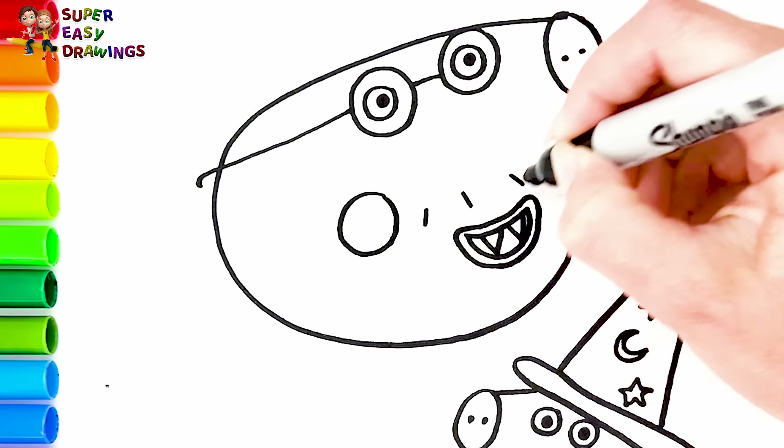Now let's color George Pig. For George Pig's skin I'm going to use the same pink marker. I color his cheek light purple. I use orange and a little green for his costume. Let's continue with Daddy Pig — now we are going to color Daddy Pig's skin pink. For his mouth I use two different shades of red. I use light purple for his cheek.